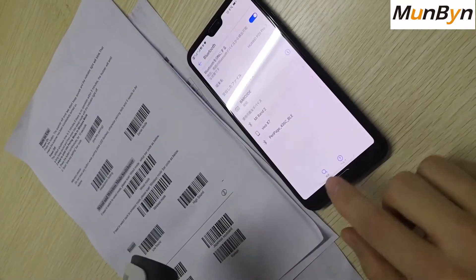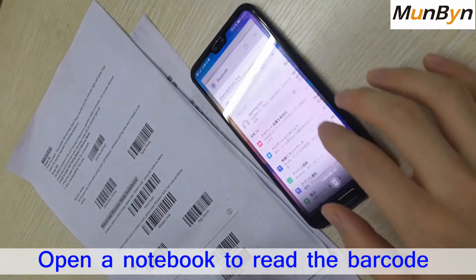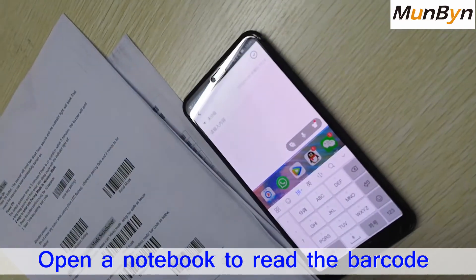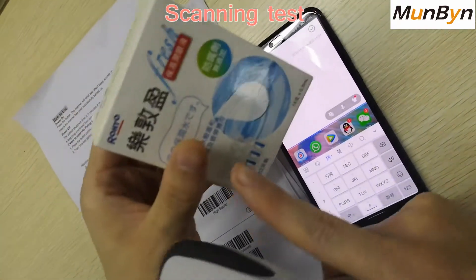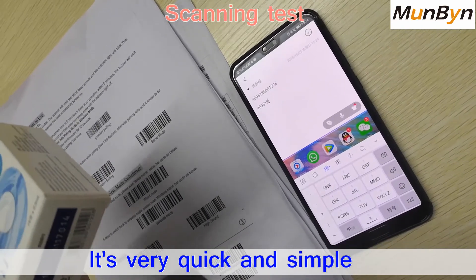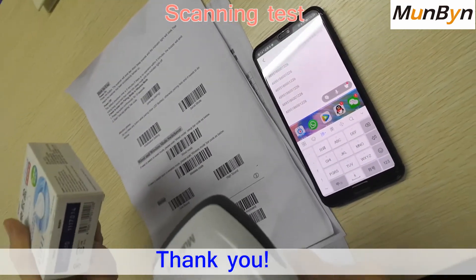Now we have paired up together. We can open a new notebook to read the barcode. This is the flash and we read the barcode. You can see from here, it's very quick. It's very simple, right? Thank you.